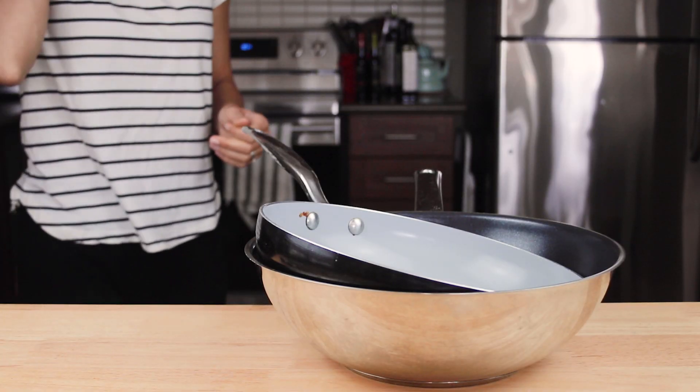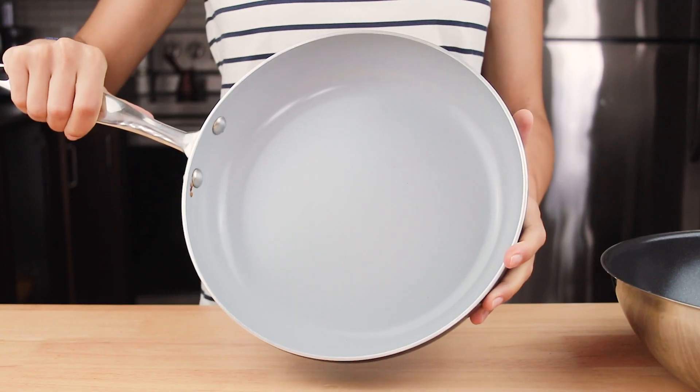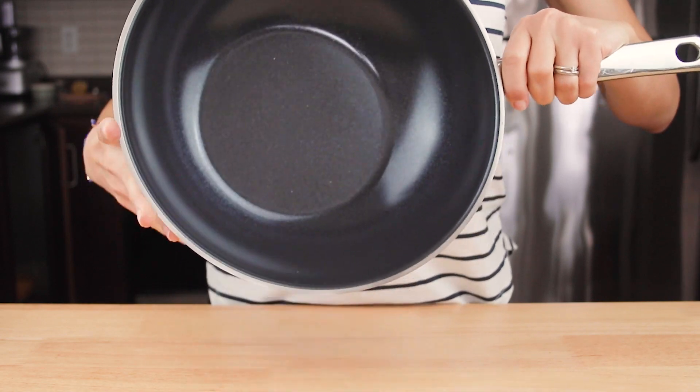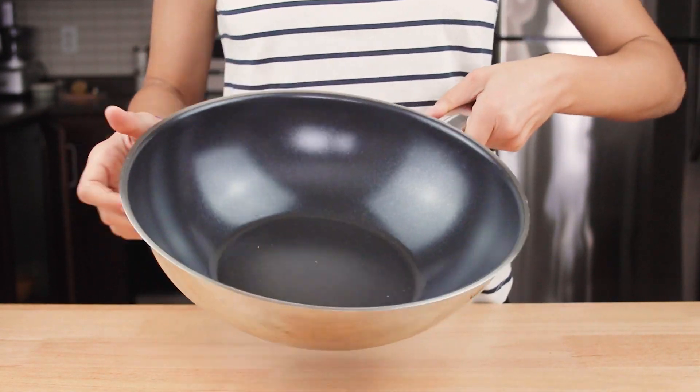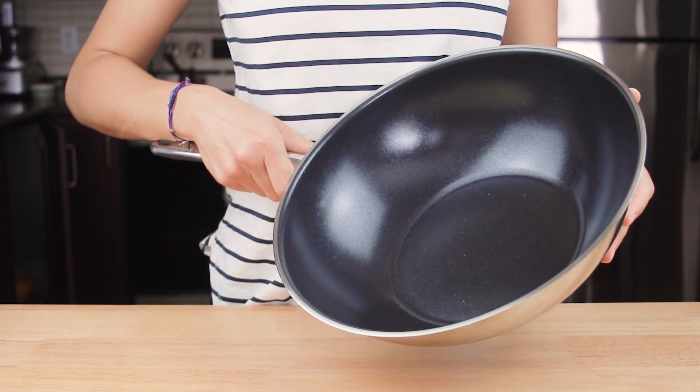In my pantry I have two types of skillets which are very versatile and also suitable for stir frying — a normal skillet and a wok. For this recipe I'll go with the wok, as it will require less oil and reduces the chance my veggies will spill over the stove while tossing them.